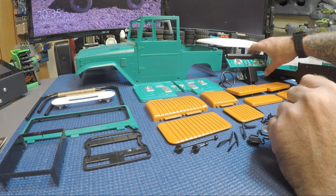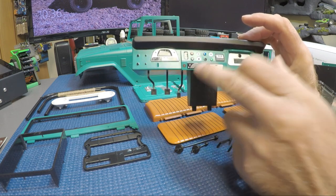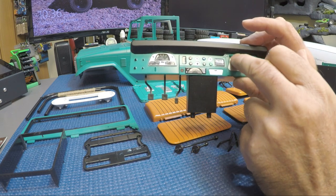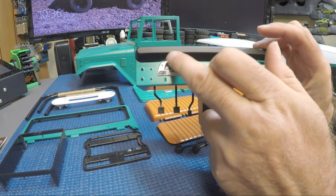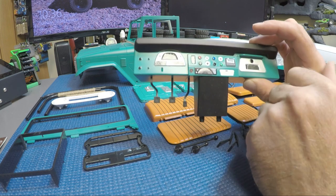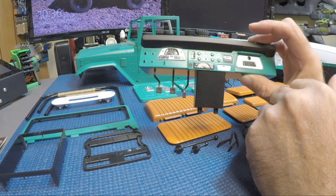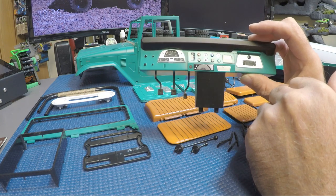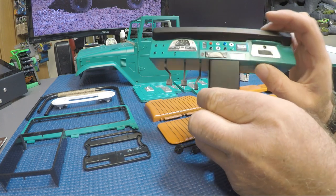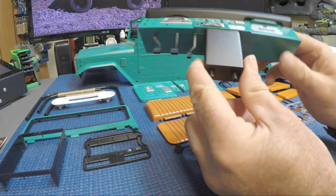You get the interior dashboard - these are the decals that come in the kit, here, here, here, here, and here. They also have a decal that covers the area around the cluster and the glove box. I painted those silver using a silver paint pen - I did those myself, I just thought it looked better than the grayish sticker that came with the kit. This is one piece so I masked off the bottom.